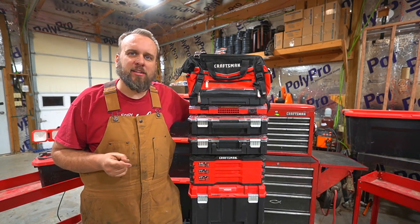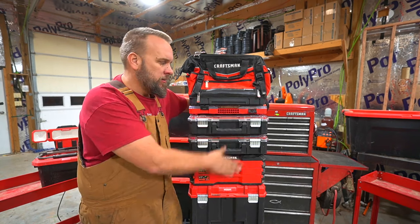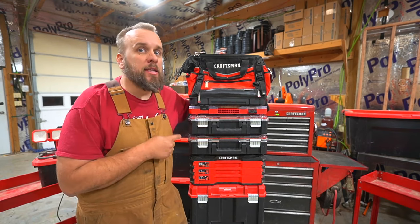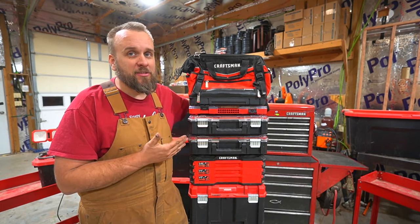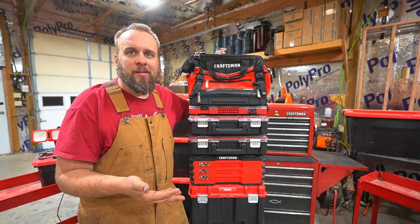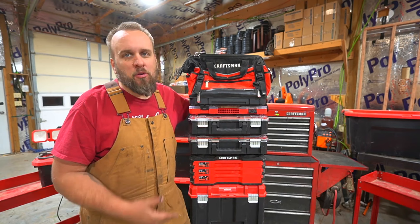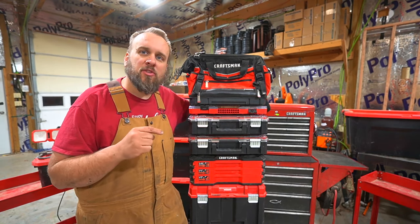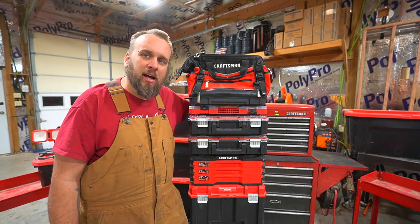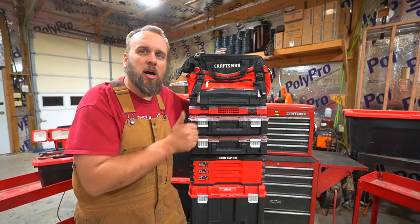I'm not trying to convince anyone to buy this or that it's better than the Milwaukee system or any other brand's system — because how would I know? This is the only system I've used. But I've used it a lot. I've had it for quite a few years and I have no complaints. There are no broken latches or any kind of issues whatsoever. It all clicks together, it works, and I think it's pretty darn handy. I'll put links in the description to where you can buy these products on Amazon. I've got a lot of shop cleaning and organizing to do, and bringing this system from the garage up here is going to make that easier.